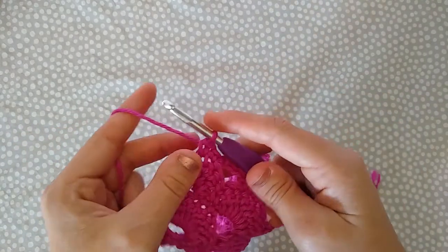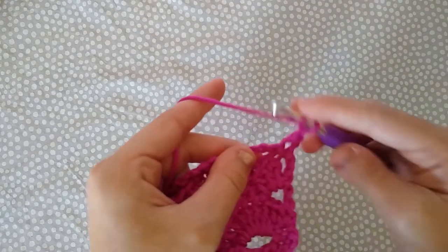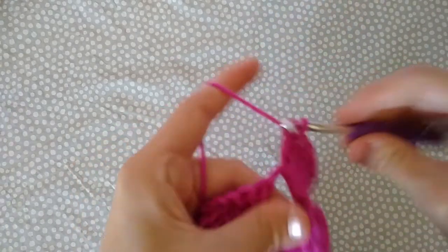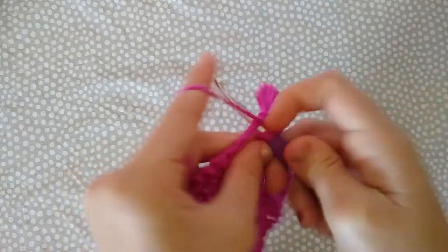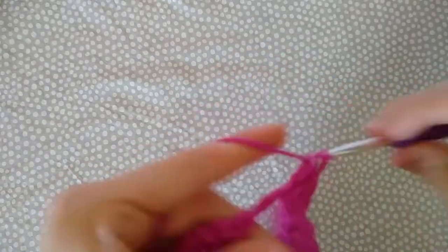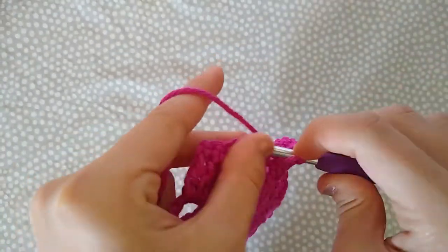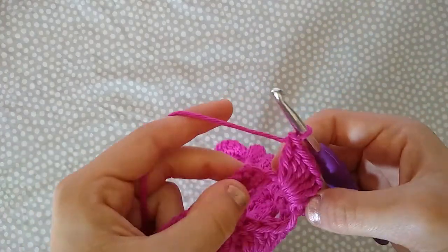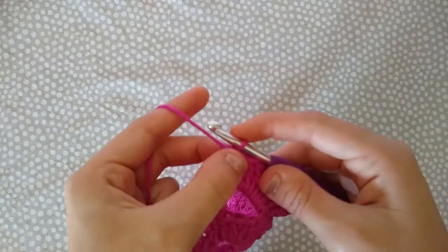Going back to row three: chain one and turn, single crochet in the first stitch, skip the next stitch, and work seven double crochets in that chain-three space. Skip a stitch, single crochet in the next stitch, skip a stitch, double crochet seven in the chain-three space — just repeat that all the way across. After working the last seven double crochets, single crochet in the last stitch. Row four: chain four and turn.